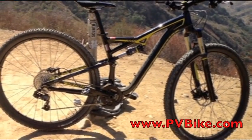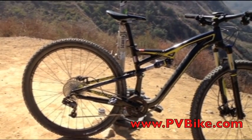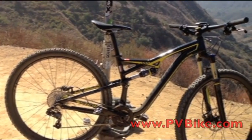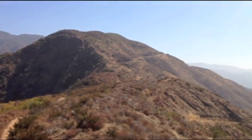On this bike I tend to run a little more rebound so it's a little more jumpable. My Stumpjumper Evo has a little more rake in the fork at the back end so it's a little lower and naturally more jumpable than this, but it's a fast one bike. So yeah, that's it.